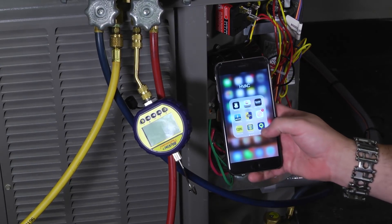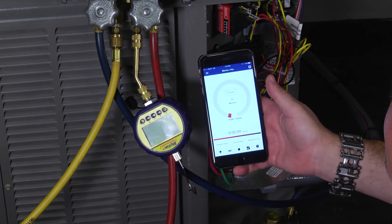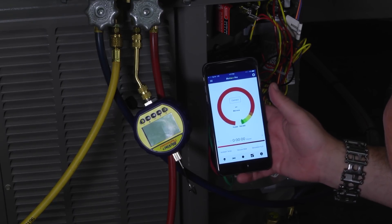Where the beauty comes in is not necessarily on the gauge as much as it is the power of the app. We open up the BlueVac app powered by MeasureQuick, and the first thing we need to do is connect the tool.